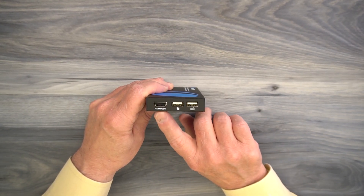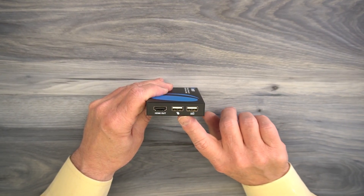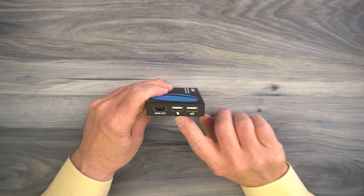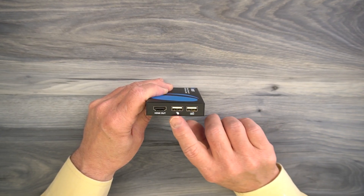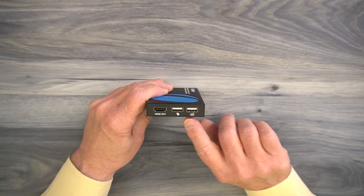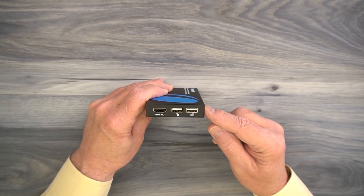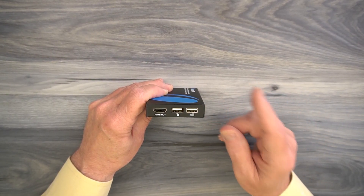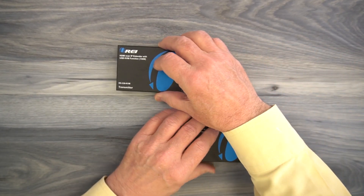On the other end of the receiver module, there's an HDMI output port that connects to a local monitor where you'd like to enjoy the content. Finally, to the right of that, you'll find two full-sized USB-A connections used for connecting a mouse and a keyboard. You don't have to connect them the way they're diagrammed — both ports are active, so you can plug either device into either port. Essentially, that allows you to use that keyboard and mouse to remotely control a computer located at the primary site.